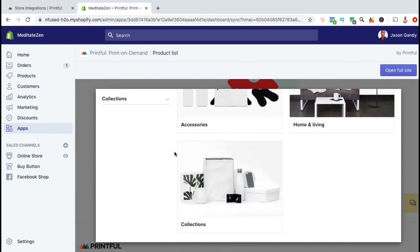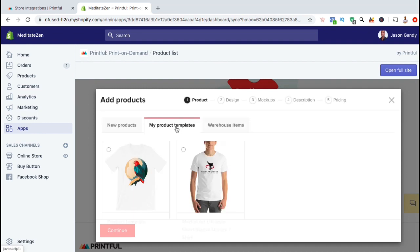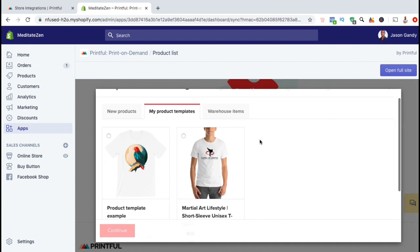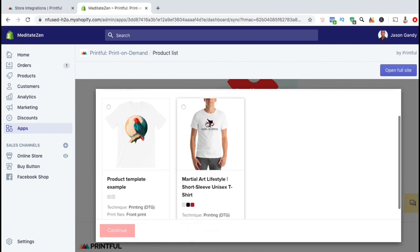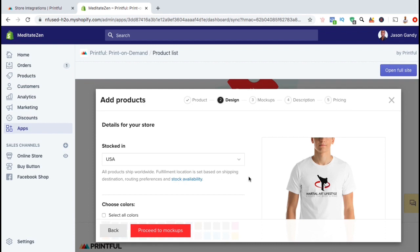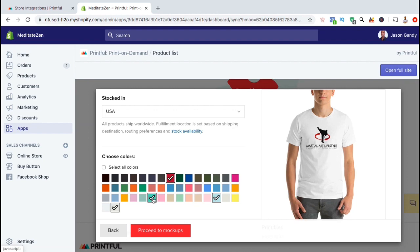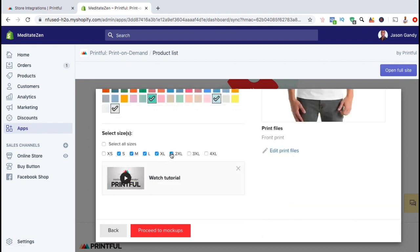This is a great way to quickly build up your Shopify store to start offering dropship products. But for this example, let's click on the My Product Templates tab and add a product that I've already designed. I want to add my martial arts lifestyle t-shirt to my Shopify store. Under My Product Templates, let's select the product I want to add, then go down and click on Continue. This should take you to a page where you can start editing your product details. From here you can select the different colors that you want to offer, select your product sizes, or edit your product print files.